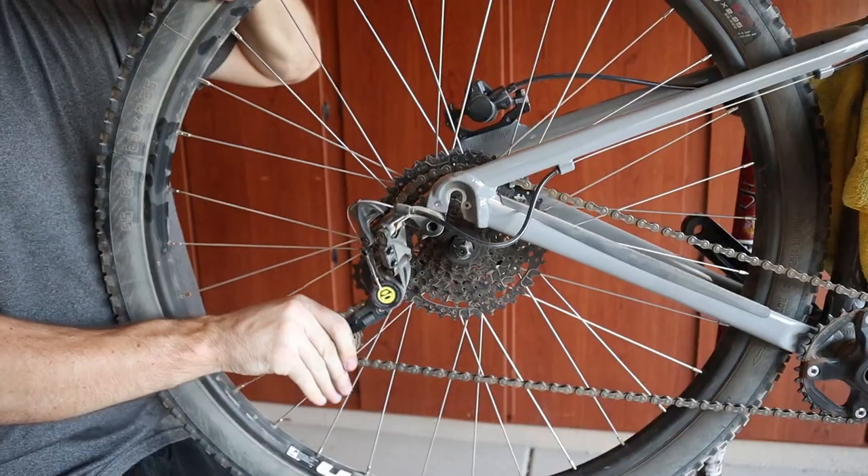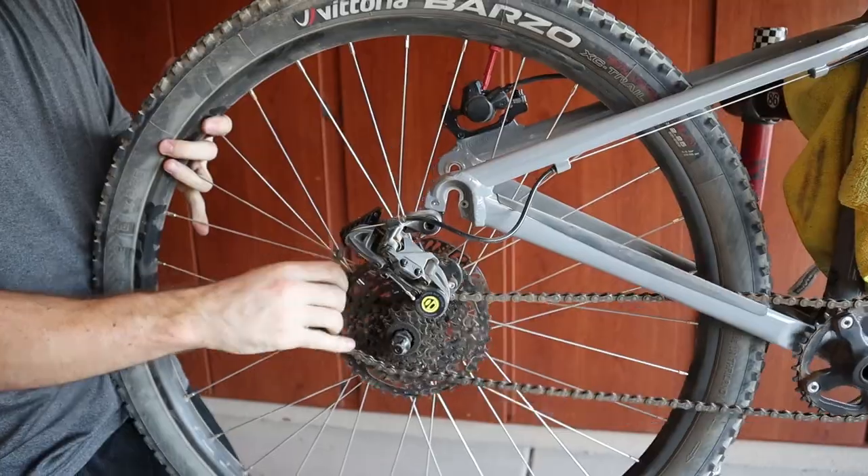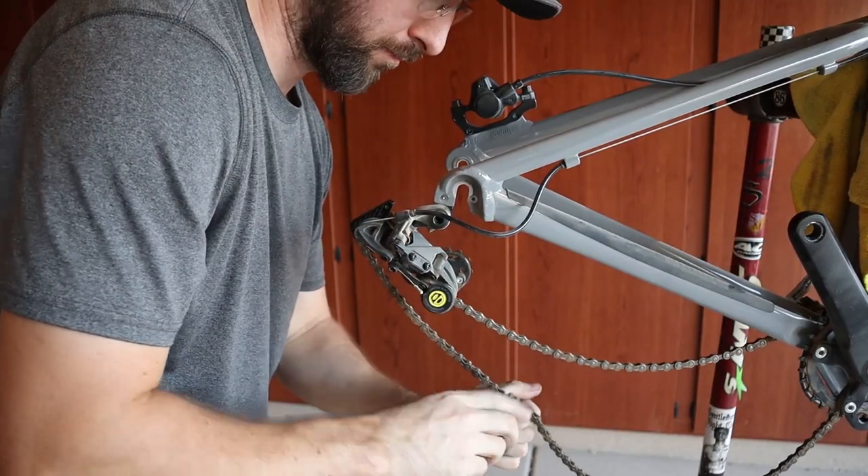First up, I'm going to take off the Box 4 groupset, the Tektro brakes, and the SR Suntour forks.